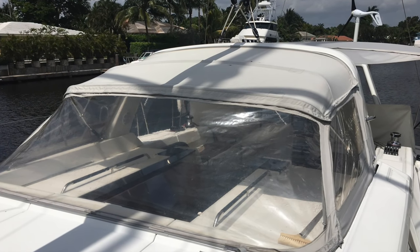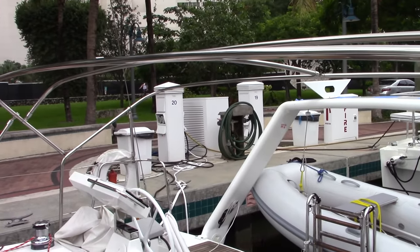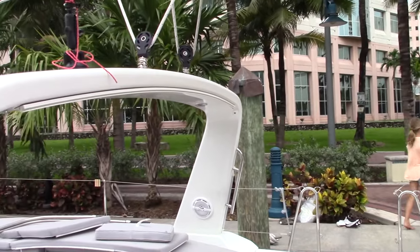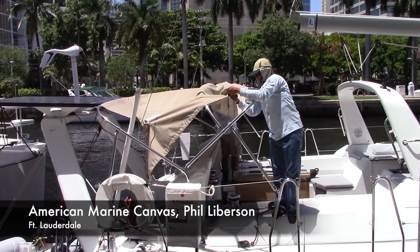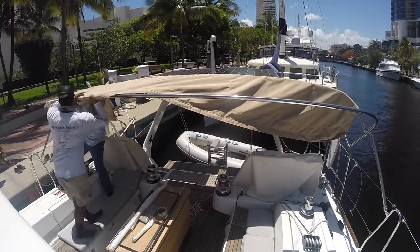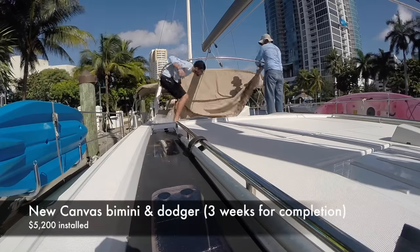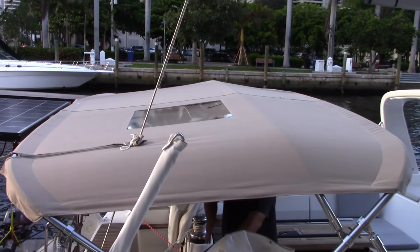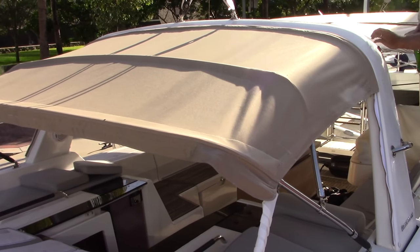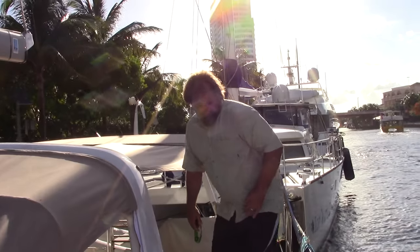There's the old bimini. The sales guy said it would last two or three more years, but within two weeks of us getting the boat on the water the zippers all came off, so we had to replace it. American Marine Canvas — Phil Eberson — did a great job putting a new one on. The boat gets really hot without a bimini. The old one was water-resistant, not waterproof; the new one is waterproof. American Canvas did a great job.